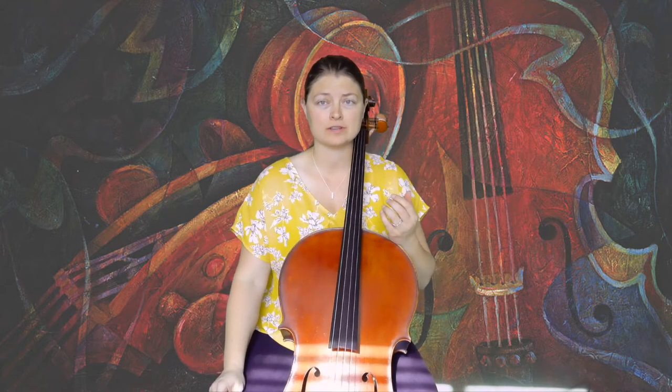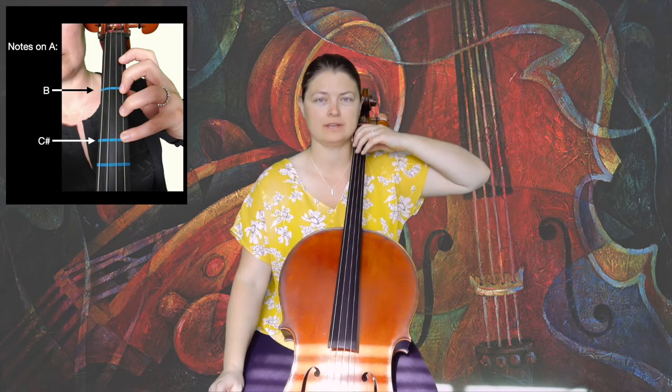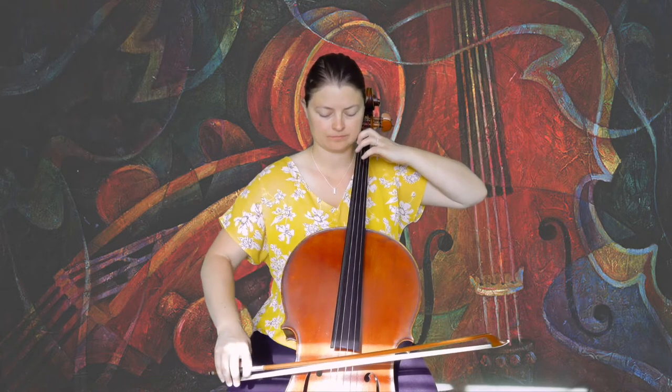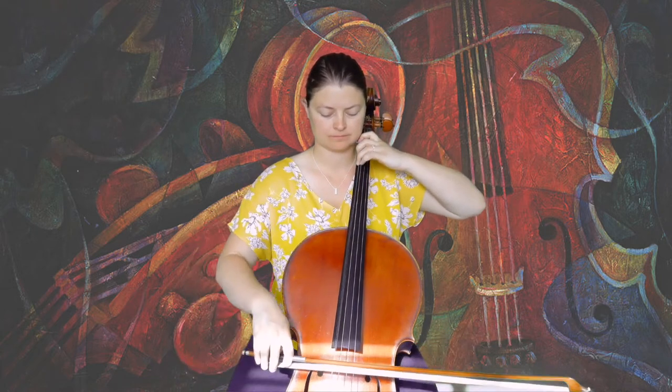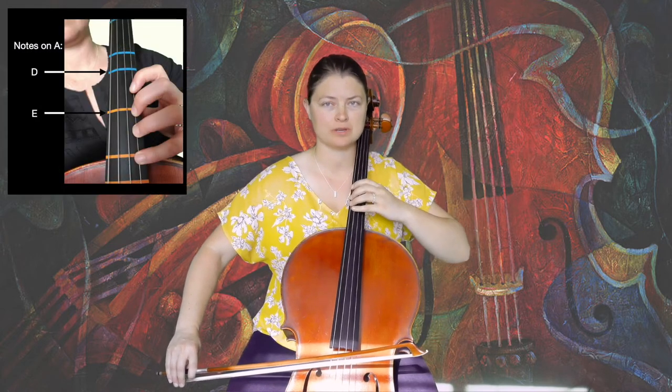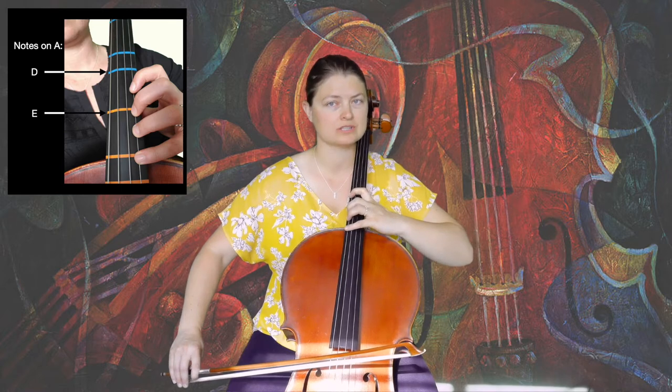Now let's talk fingers. You're going to start this scale on the C-string in half position, playing one, three, four. Then we shift to upper third position and play one, extended two, extended four.